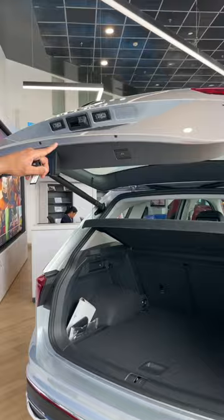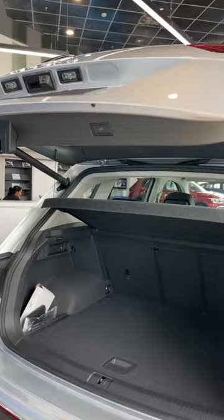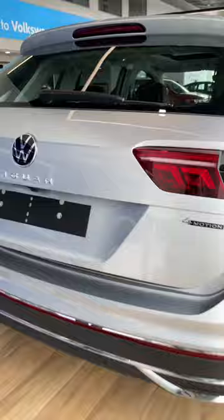You can press the button here to close it and then go back. There is a boot space of 510L. This also has an anti-pinch feature, which is already set up.